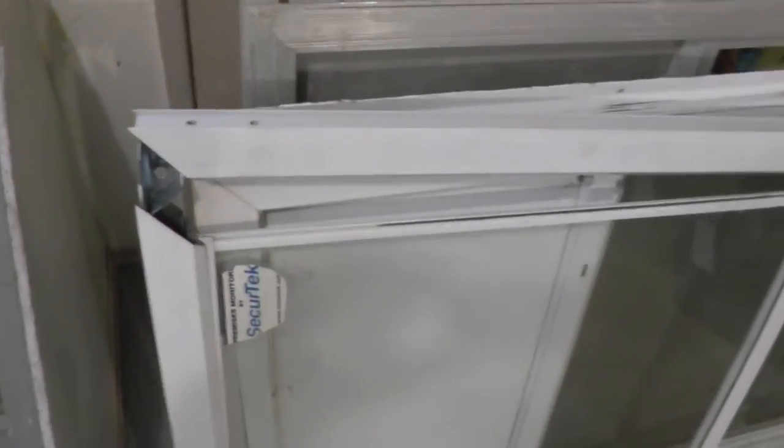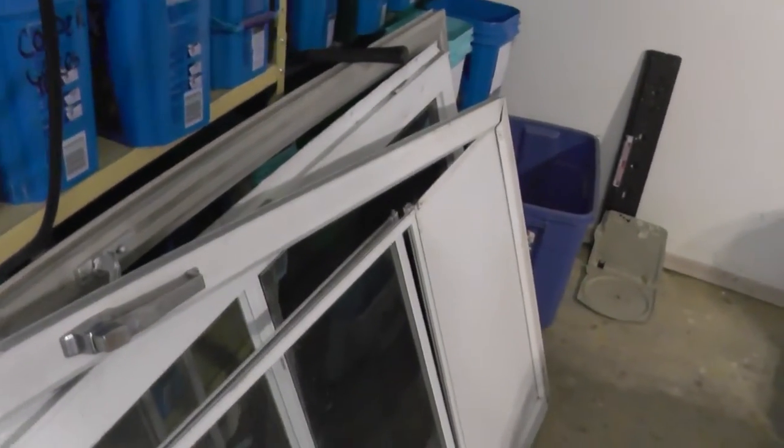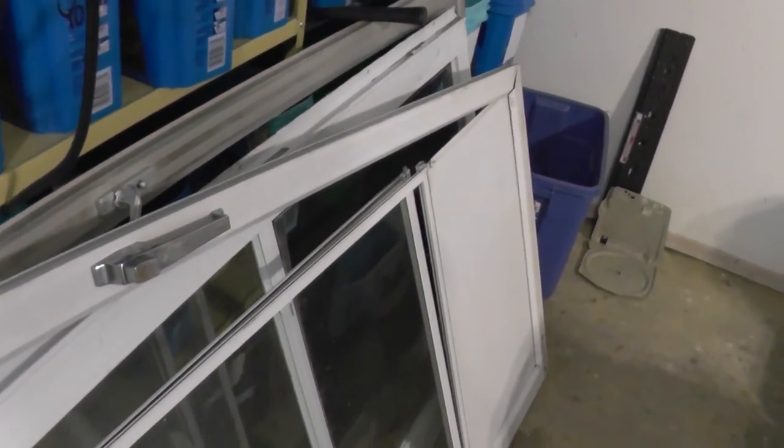It should come off pretty soon. You can see the gaps are starting to form there so it should come off pretty easy. It ended up coming off fairly easy - I did have to use a gentle persuader, otherwise known as a hammer, just to get it going. Now you're going to want to be careful because now the glass is loose. We're going to pop the rest of this glass out so that it's a little bit safer to work with, and then you can finish taking apart the rest of this frame.